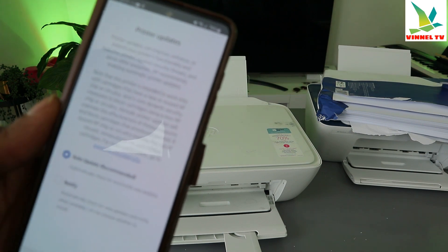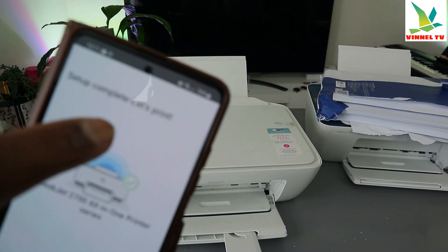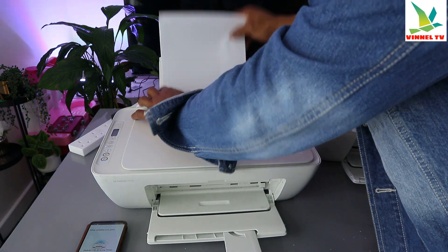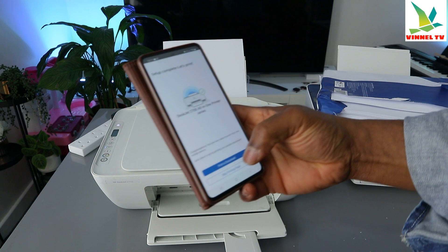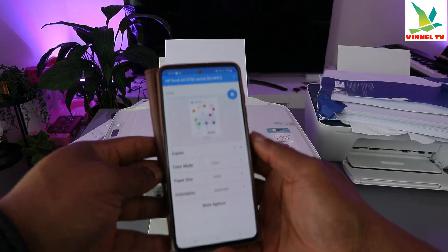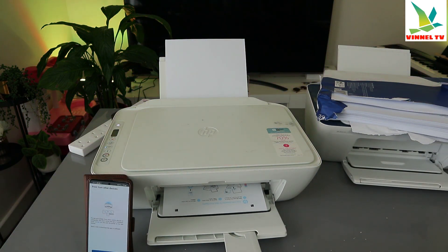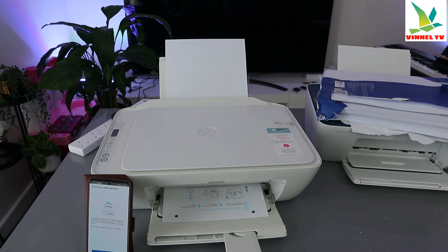Confirm you want to skip, then select 'Auto Update' and click 'Apply'. Setup is complete — let's print. Load paper into the printer. Select 'Print' to print a document. Note that the first time you use this printer, it will print an alignment page before normal printing — this is normal and ensures the printer functions properly. This is exactly how to connect this printer to Wi-Fi.